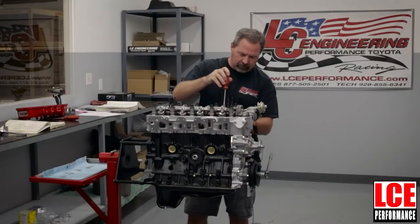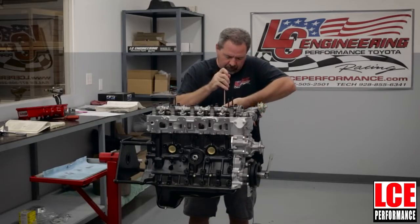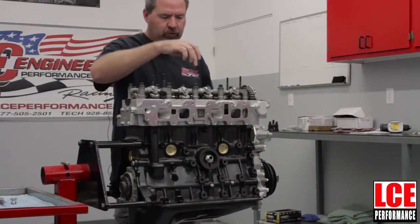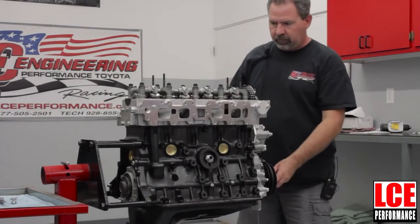Same procedure on the exhaust — very slight amount of drag. When you have it set, hold the adjusting screw in place with the screwdriver and snug the nut down. Number one cylinder is now complete. Go ahead and do the remaining number two intake and number three exhaust, and that finishes the first set.